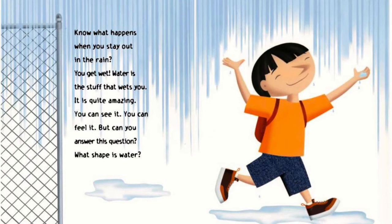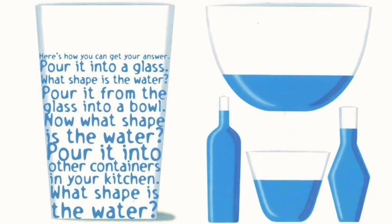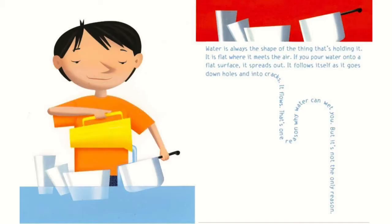It is quite amazing. You can see it, you can feel it. But can you answer this question: what shape is water? Here's how you can get your answer. Pour it into a glass — what shape is the water? Pour it from the glass into a bowl — now what shape is the water? Pour it into other containers in your kitchen. Water is always the shape of the thing that's holding it. It is flat where it meets the air.